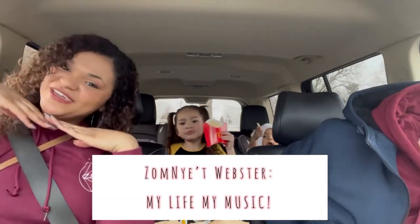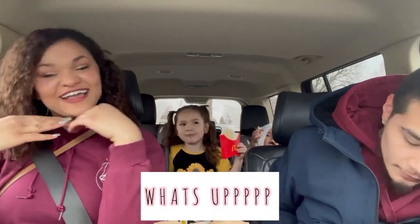Yo, yo, yo! It's your girl Zondi Webster, here on Zondi Webster My Life, My Meal Day! What's up?